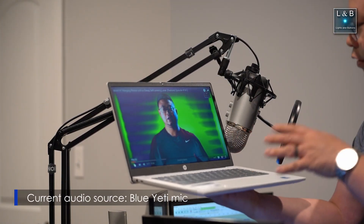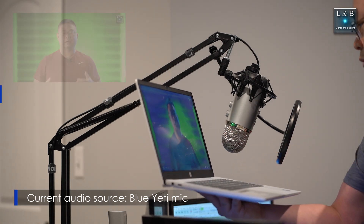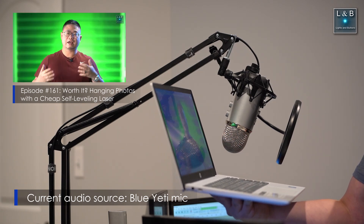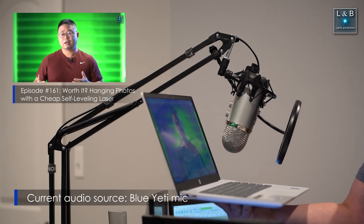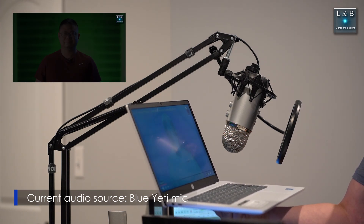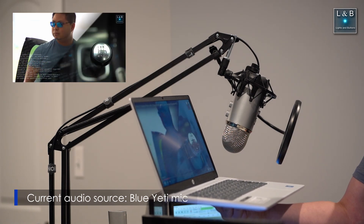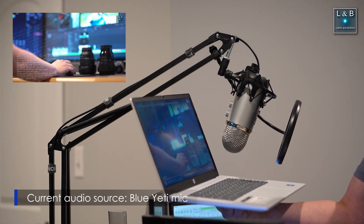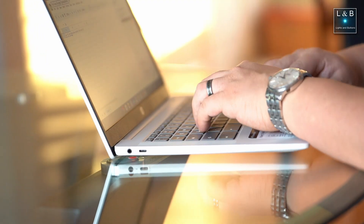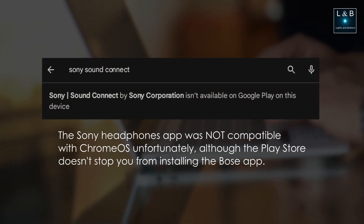Let's now do a speaker test — we have the volume set to 75% on this Chromebook. This is not a showstopper in my opinion because you can always go with a good pair of Bluetooth headphones.